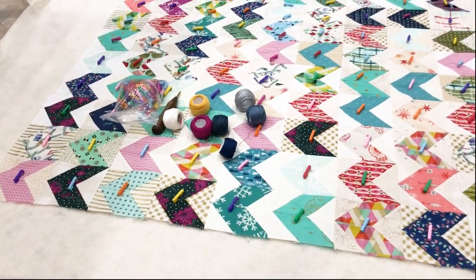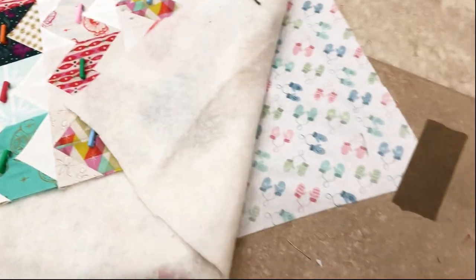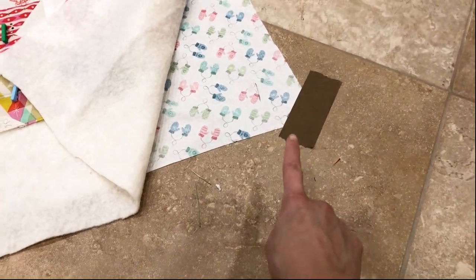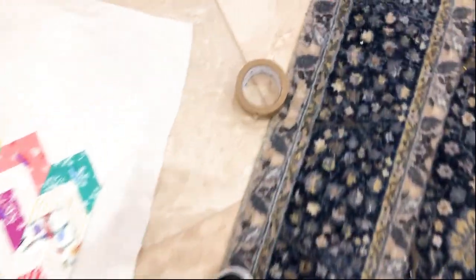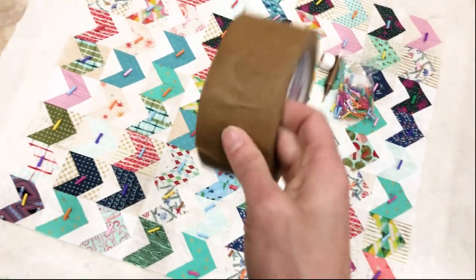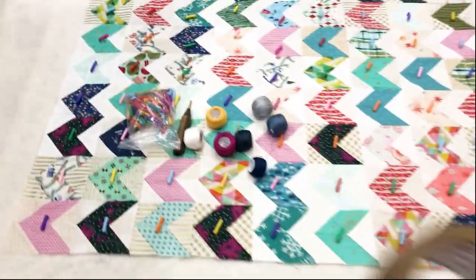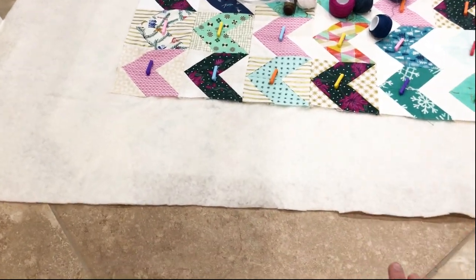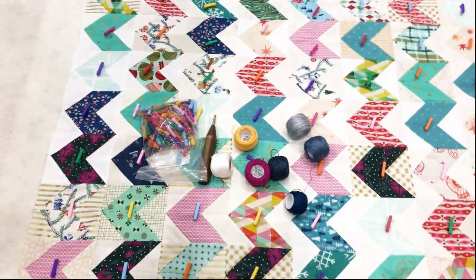I finished my quilt top and wanted to show you how I'm basting it. I'm planning on hand quilting this so I have my pearl cotton rolled out so I could see what colors I had. First, I take the batting and tape it to the floor so it's super taut — I use all four corners. The tape I use is a brown craft tape I get from Amazon. It's really strong but doesn't leave a mark. I've used it for years and absolutely love it.